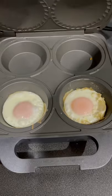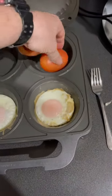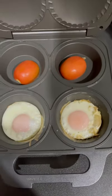Let's have a look — getting there, look at that. Little bit more. And with the old pie maker, you can even cook a little bit of tomato or something in the back if you want.